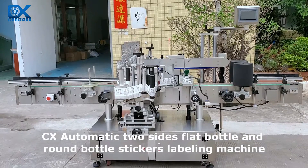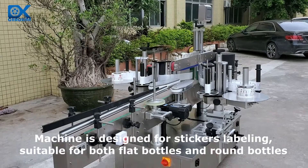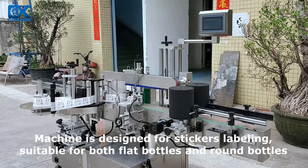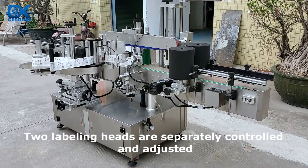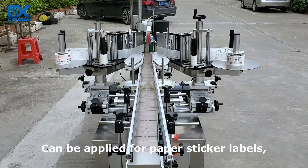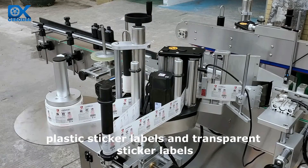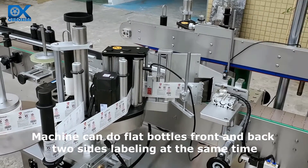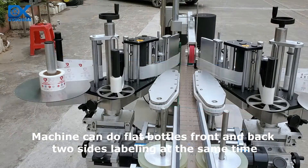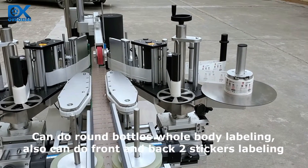The CX automatic two-sides flat bottle and round bottle sticker labeling machine is designed for sticker labeling, suitable for both flat bottles and round bottles. Two labeling heads are separately controlled and adjusted, and can be applied for paper sticker labels, plastic sticker labels, and transparent sticker labels. The machine can do flat bottle front and back two-sides labeling at the same time, and can do round bottle whole body labeling as well as front and back two-sticker labeling.